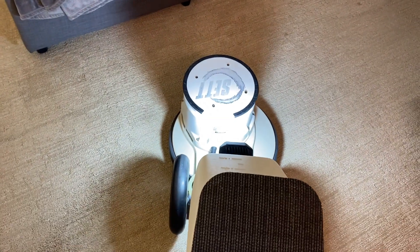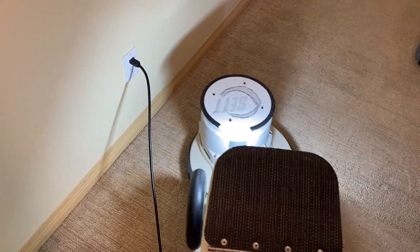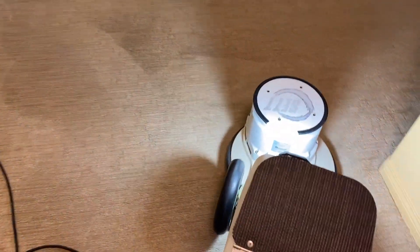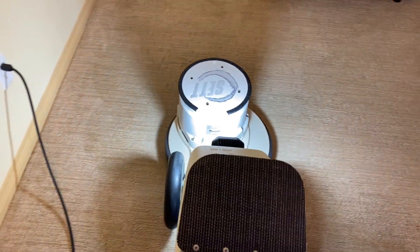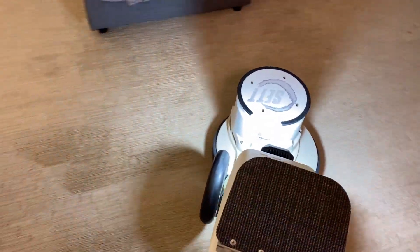I've cleaned under the two couches and put them back already, and I am applying my cleaning solution using a hogs hair fiber pad. This is a pretty new one so it's really biting in, and I find they work very well on polyester carpets.